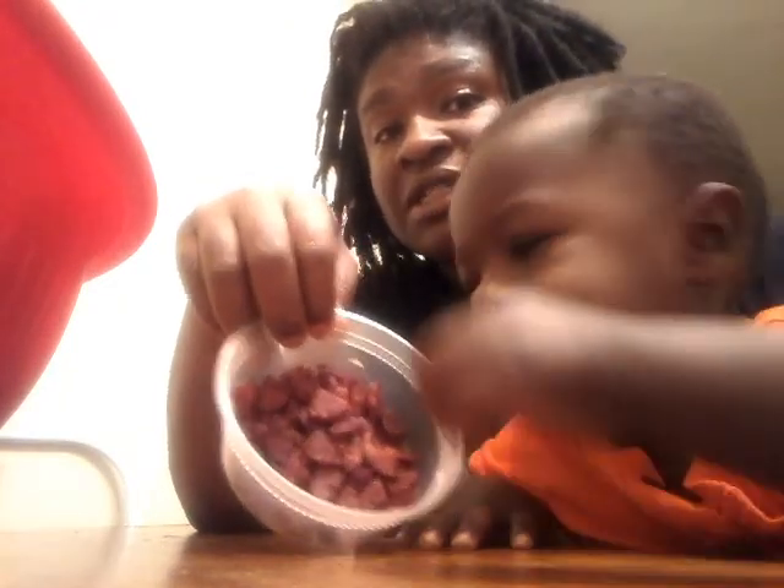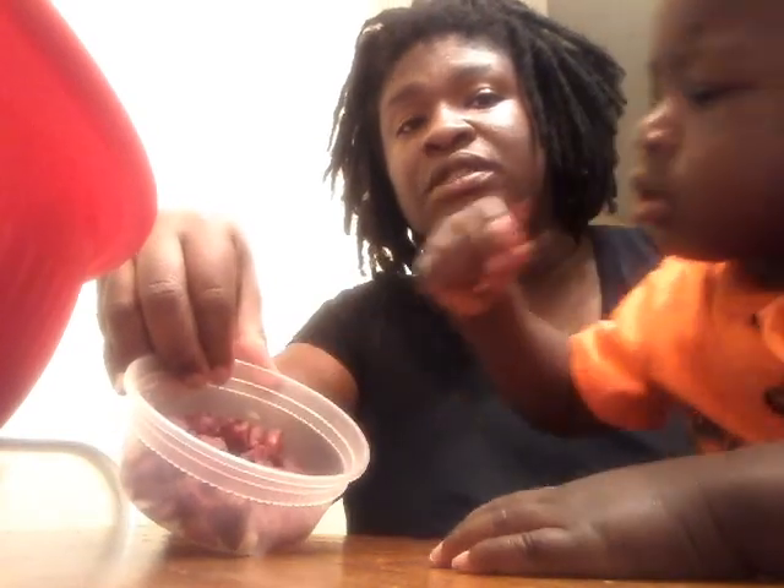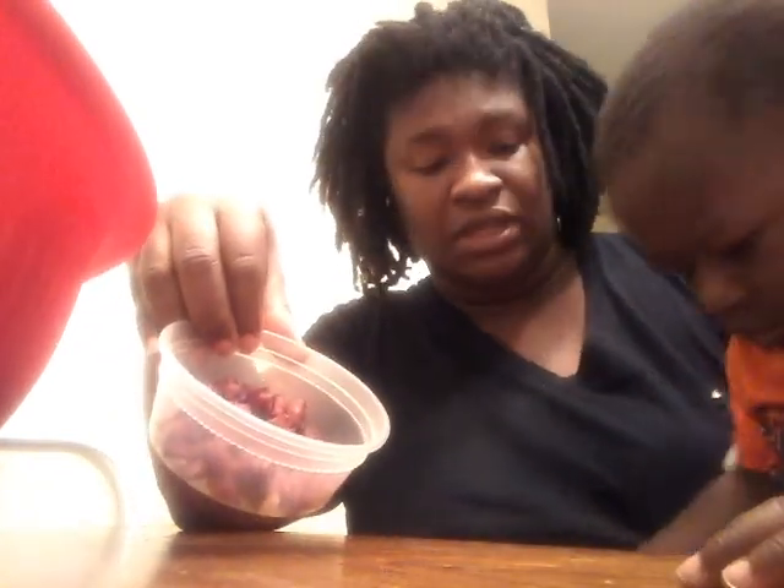What else goes in the crawfish boil? Smoked sausage. This is DD sausage, smoked sausage — one of my favorite sausages since I moved to New Orleans. It's the only sausage I use, and it was recommended to me by a co-worker. Cooper loves the sausage; it's one of his favorite things to snack on.